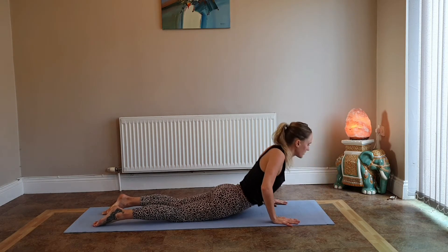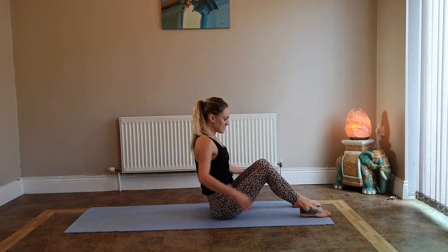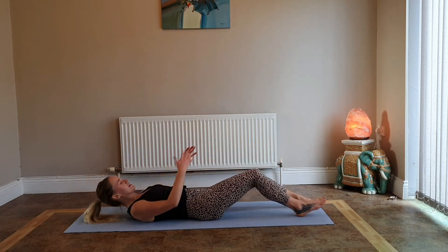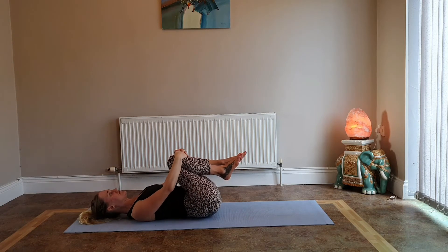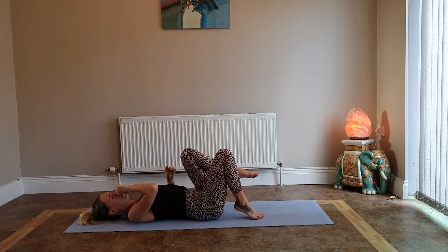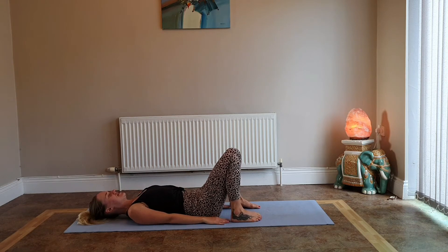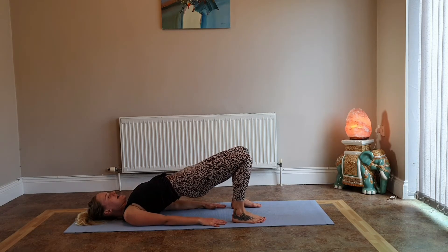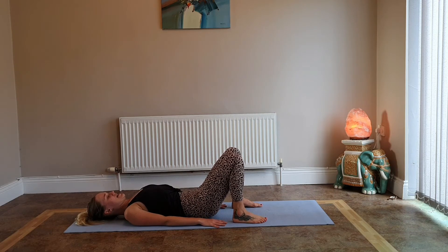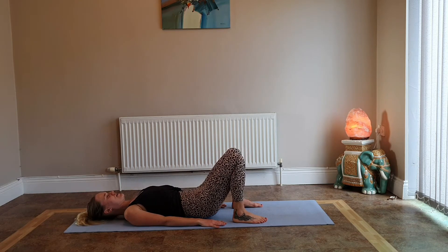Slowly press yourself back up, swinging your legs to the front, and slowly lower all the way down onto the mat. Hug your knees in towards your chest and gently rock side to side. We're going to warm up with a few bridge poses — keep your feet on the mat, hands down by your side, fingertips grazing the heels with a fist-width distance between the legs. Inhale lift your hips up, initiating with the core, and exhale slowly lower. Do three more.